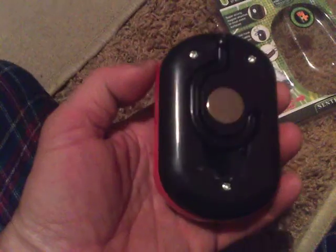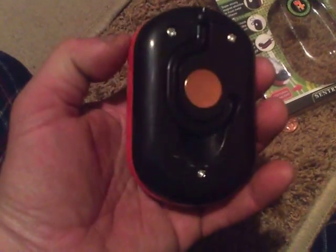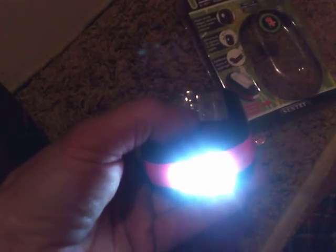You just take these three screws out of the back, pull the plastic tab off the battery, put the backpack on, and it's got a built-in flashlight on the end with three LEDs, and then 27 LEDs on the front — all running off three triple-A batteries.